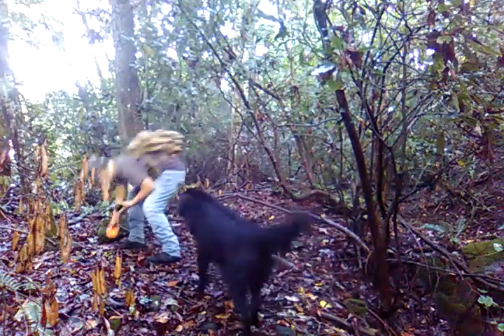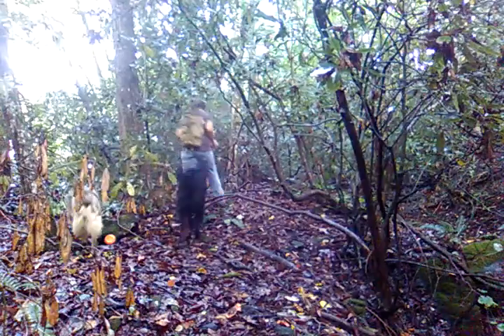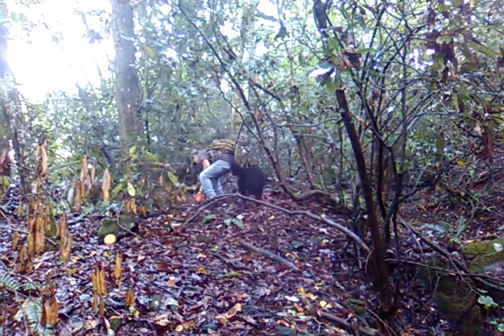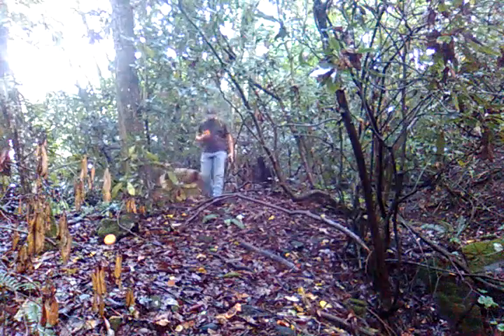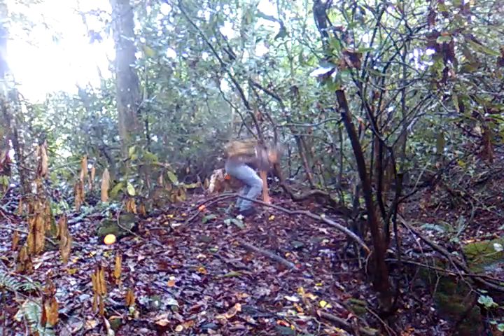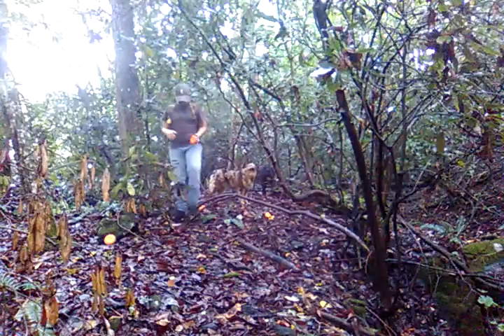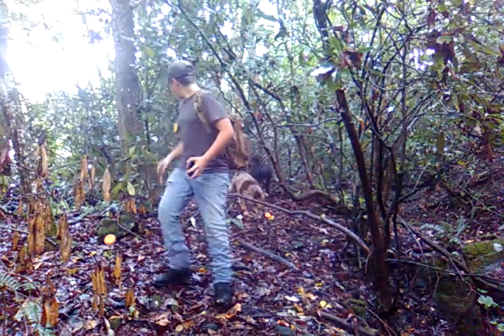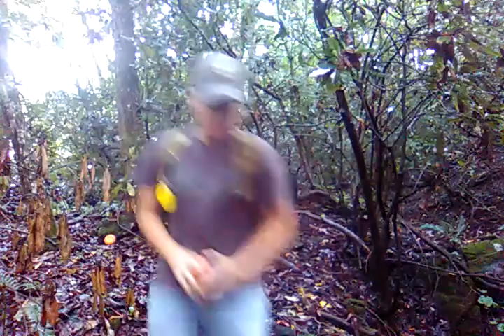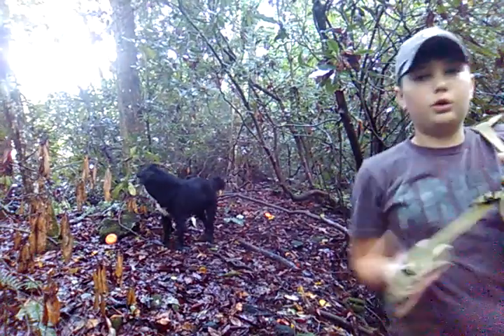I'm gonna put one right here. Okay, so I got my CO2 BB gun right here — I'll be showing it all yet too. I'm gonna do a review on it.